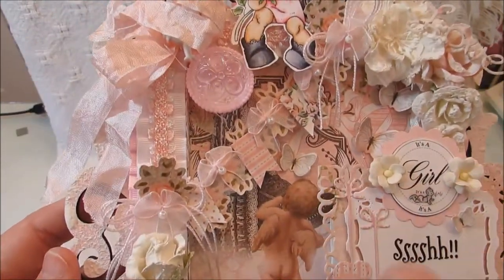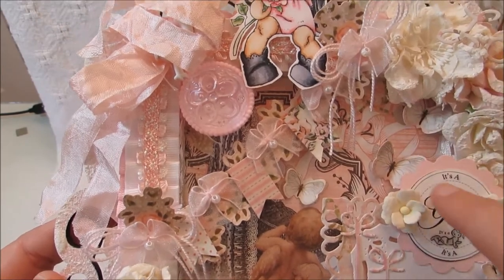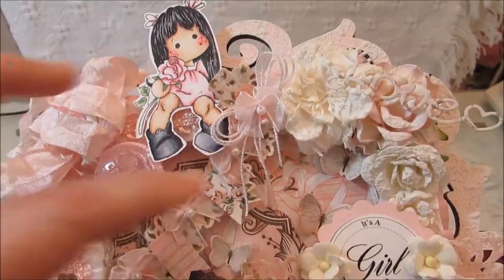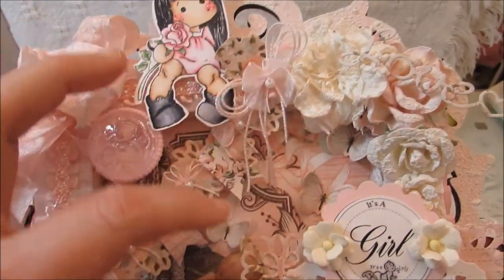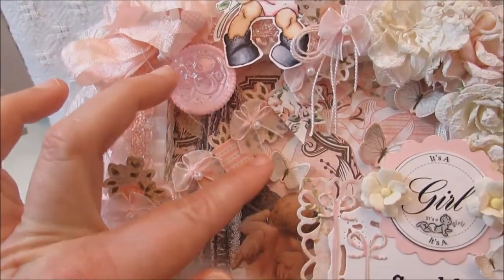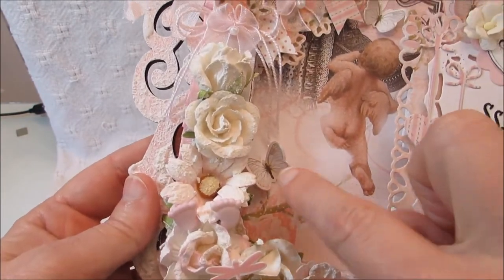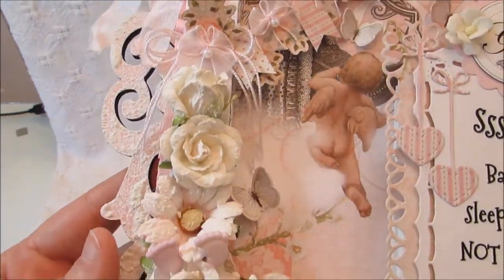Down here where the paper is, I had some little butterflies that came with the paper collection. I'm not sure if you can really see them, but I popped those up — there's one there, one there, one right here, and one right here — just to give them a little bit of dimension.